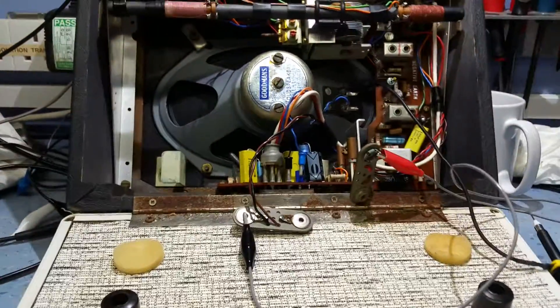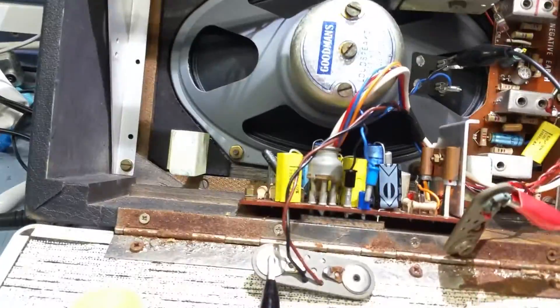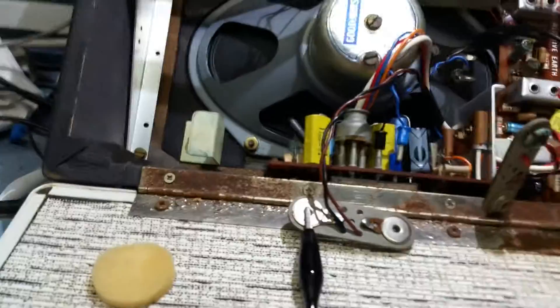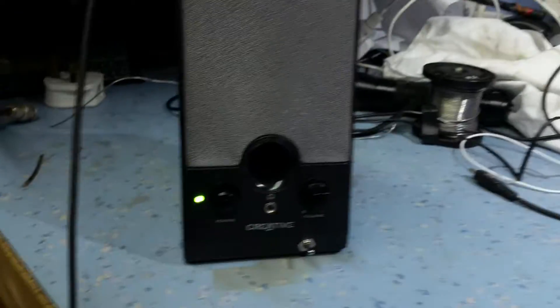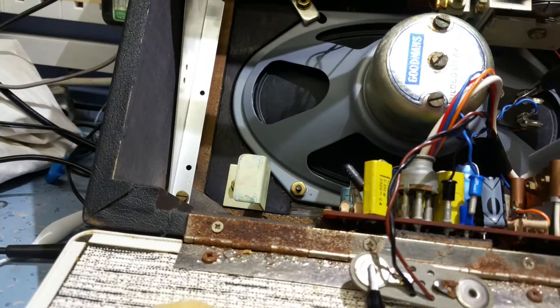Let's give this a demonstration and see if this works. This is the HECA RP 30, working radio. We've got the detector engaged, so it's running to the diodes for detection.